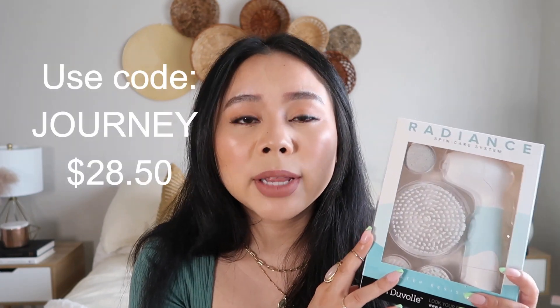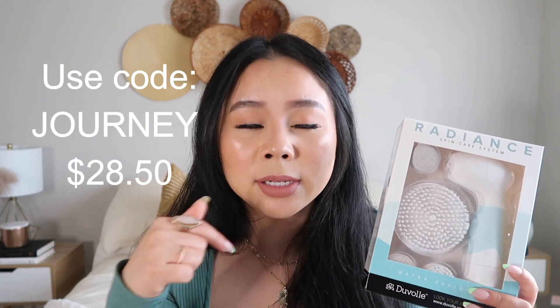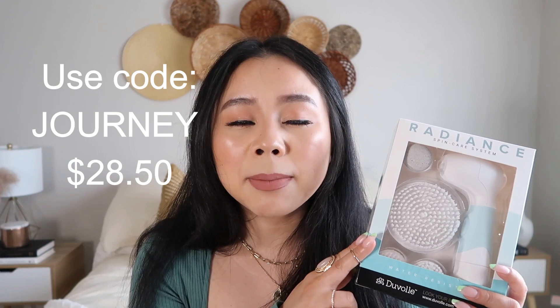So if you're looking for a good skincare system, check Duvall out — they're really amazing. You can get it at $28.50, that's 70% off, using my code Journey. I will link it right here and also in the description box. If you follow me on Instagram, I'll probably post some updates of my thoughts.